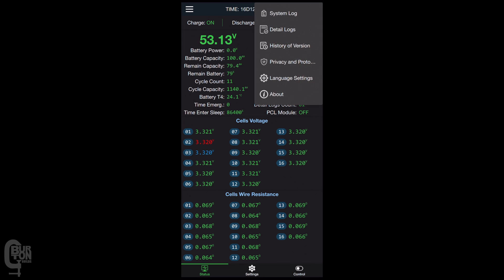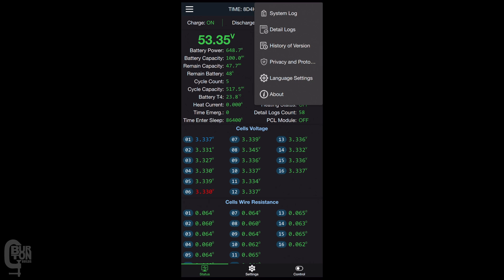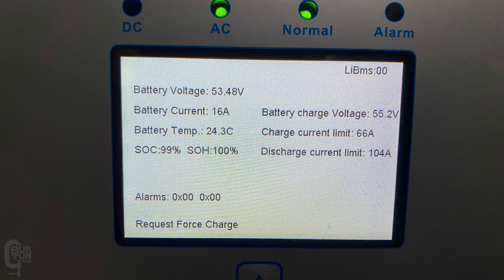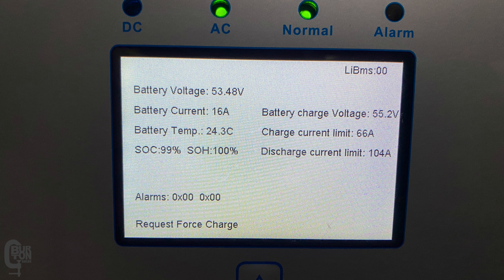I'll give you a great example of this. At the moment I have version 15.11 installed, but previously I had version 15.17 installed. There was a force charge request being sent to the inverter and this wouldn't allow the battery to be discharged even though the battery was at 100% state of charge. So I downgraded the firmware back to 15.11 and everything seems to be working fine.